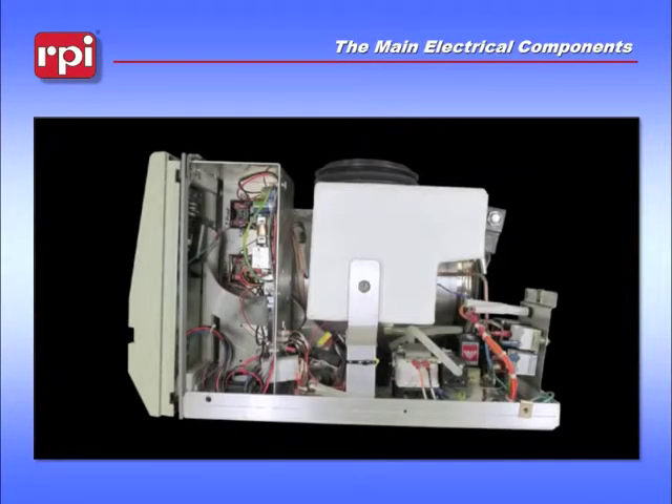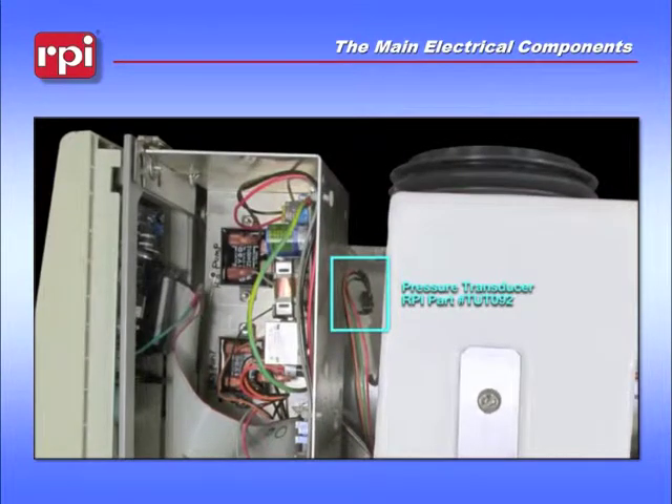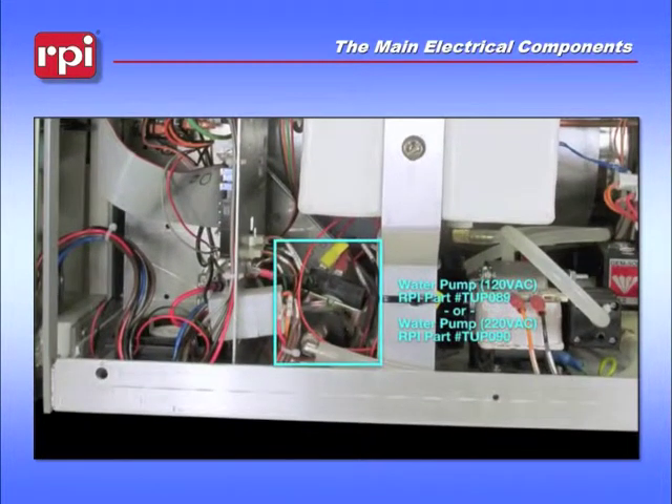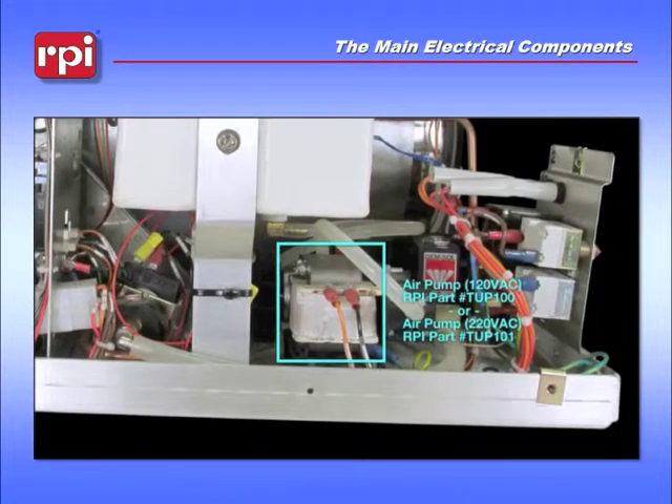To look at the side of the unit, in between your reservoir and the bracket will be your pressure transducer. And moving down below the water reservoir will be your water pump, available in 120 volts and 220 volts. Just to the right of that will be your air compressor, also available in 120 or 220 volts.